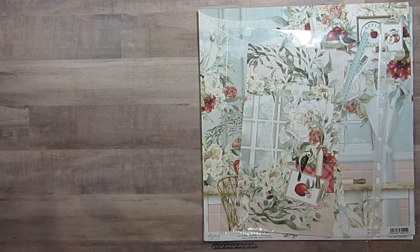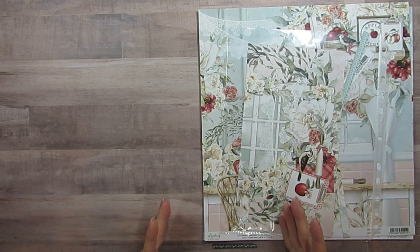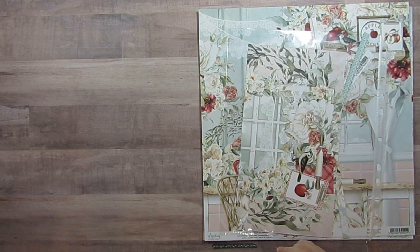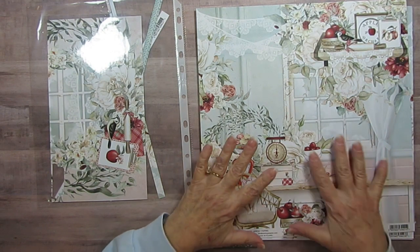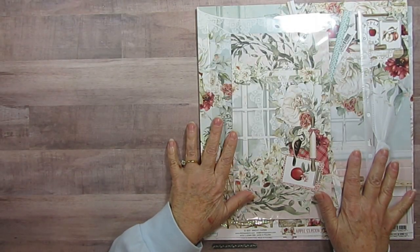Good morning. Today I'm going to go through my Mintay Cube — it's the only one I have separated now. I used to have Graphic 45 separated too. In my Mintay Cube I just have my collection and any scraps I have with it.